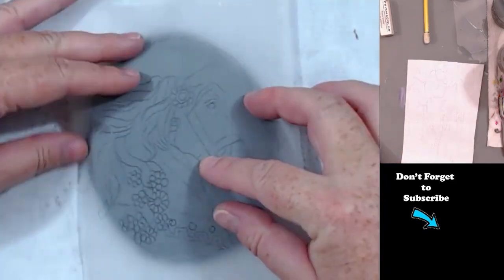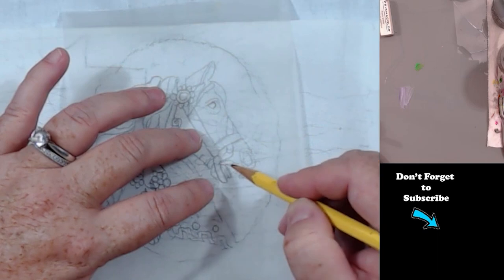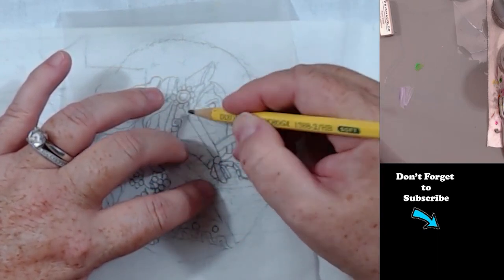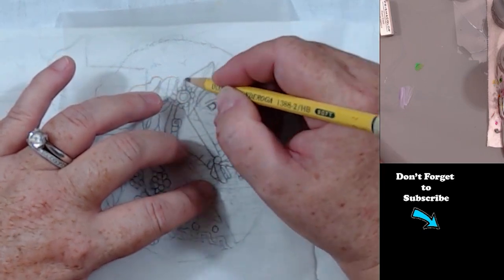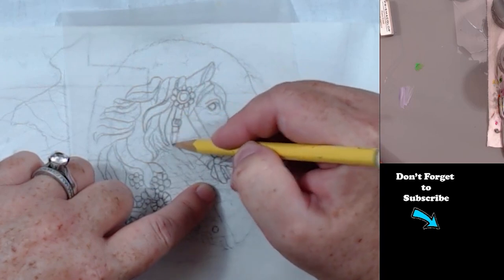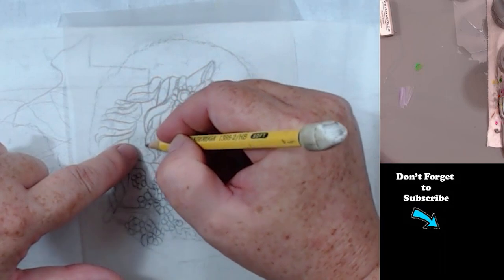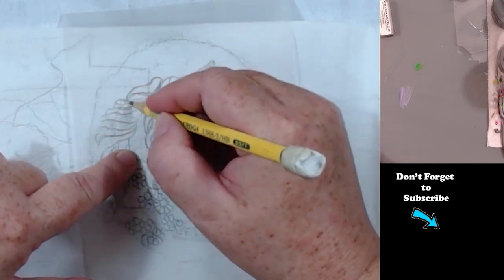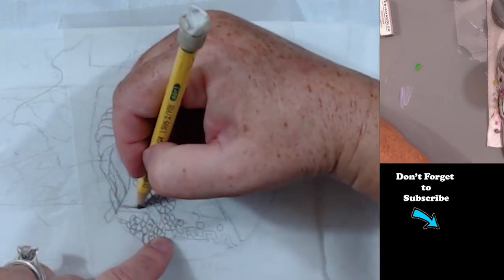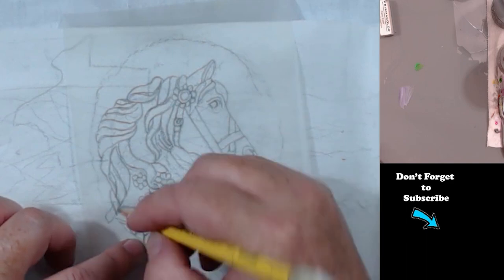So on this rock I went and traced the design. I'm going to try to do a tutorial on Tuesday for my Pro Tip Tuesday where I show you how I actually transferred this over to the rock. This is a painting I did on a canvas, a 16 by 20 canvas several years ago, and I decided I wanted to see if I could do it on a rock. I switched it up a little bit, and I'll post a picture of what it actually looked like — the original.